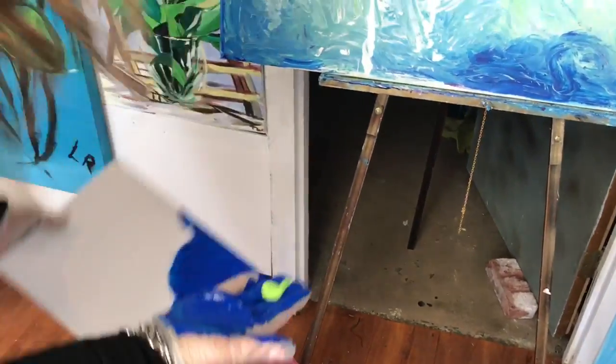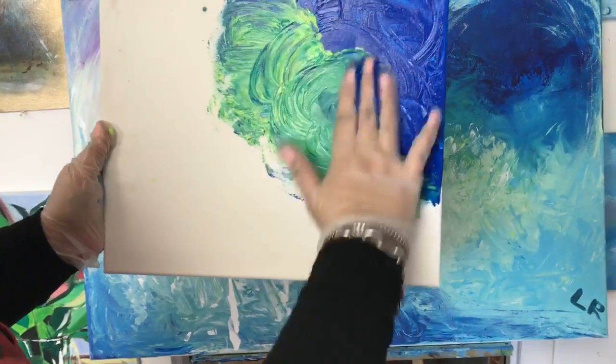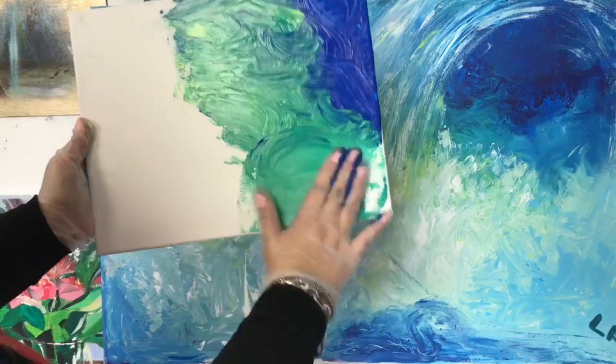That is so much fun, it's so much fun! All right, so look at this one. So I mix it — I'm just starting having fun here.